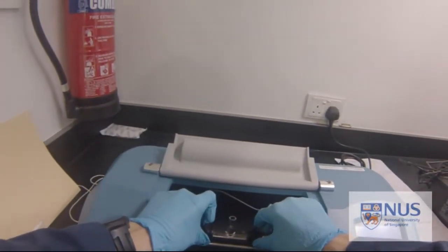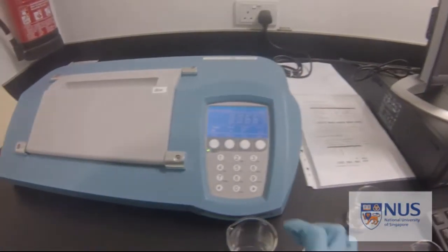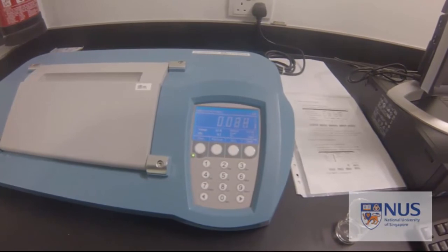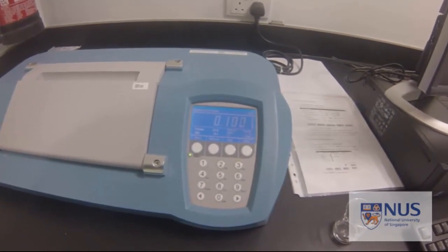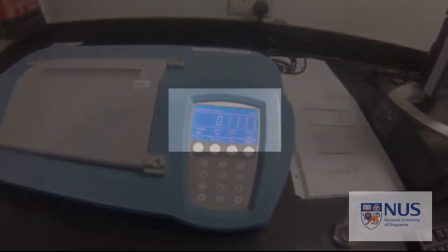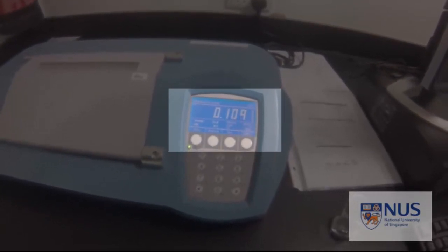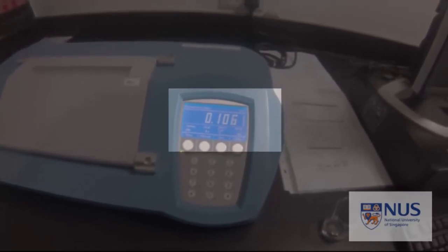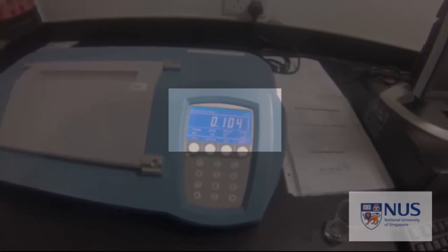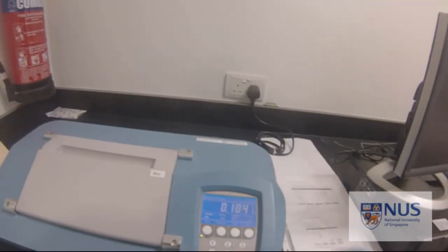Make sure it sits nicely and doesn't shiver. The reading is 0.111 and it's going down a bit — hold your breath, it should stagnate. Now we have 0.104. That's the final result. Record it down.